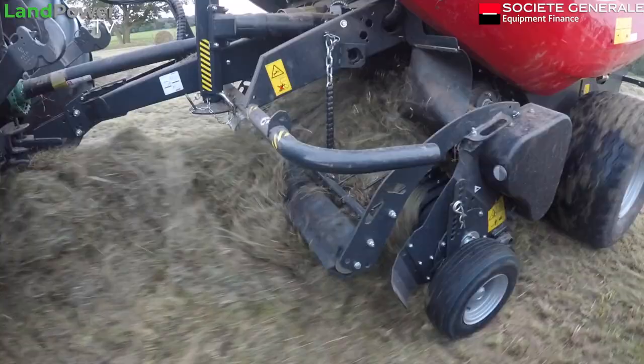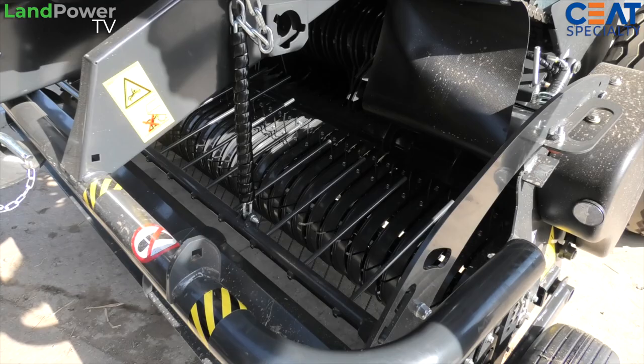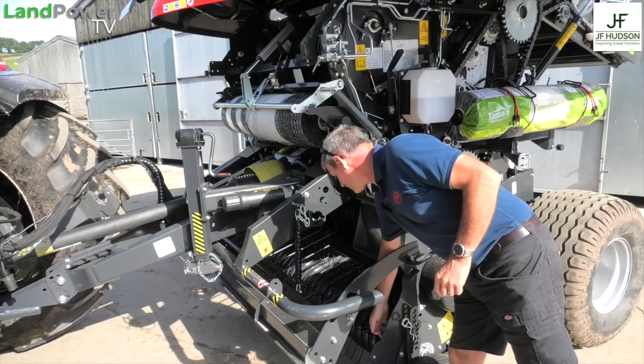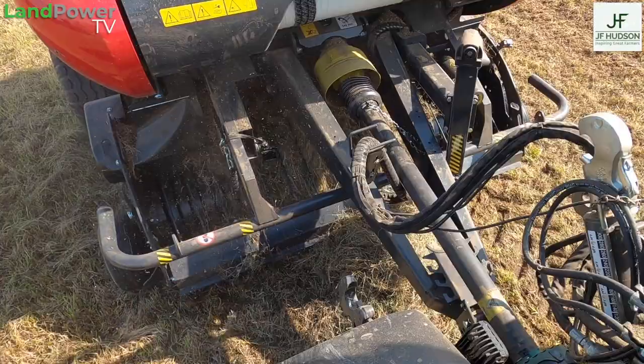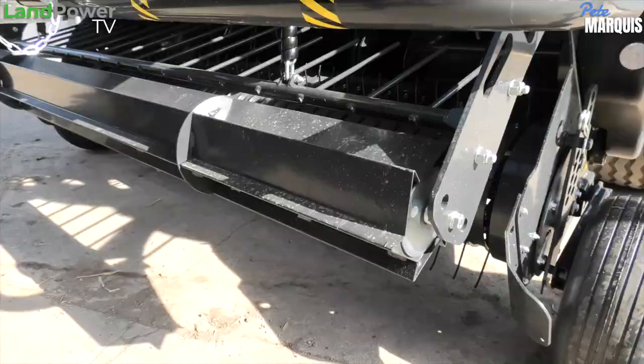We have a new pickup reel. We've gone from 2.2 metres wide to 2.3 metres wide, so we've got an extra bit either side. Our tines are now 10 millimetres longer, and the actual stripper loops are 4 millimetres closer, so a little bit less debris in amongst the pickup reel. It's a 2.3 flare to flare. We've got a new crop press roller with inboard bearings — these are thicker and heavier — and we have a new fixing arrangement.